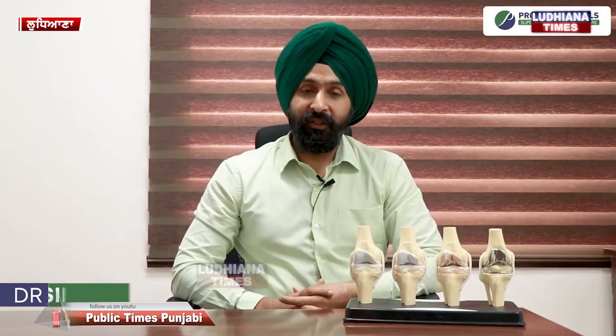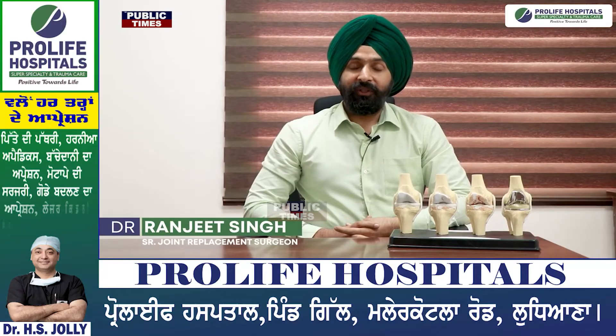Hello everyone, I am Dr. Ranjit Singh, Senior Chief Joint Replacement Surgeon, Pro-Life Hospital, Ludhiana.